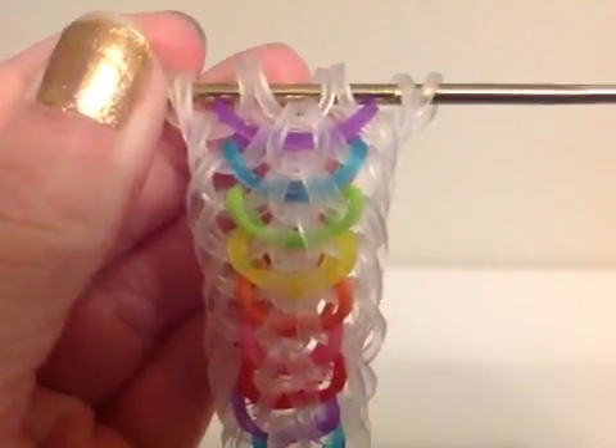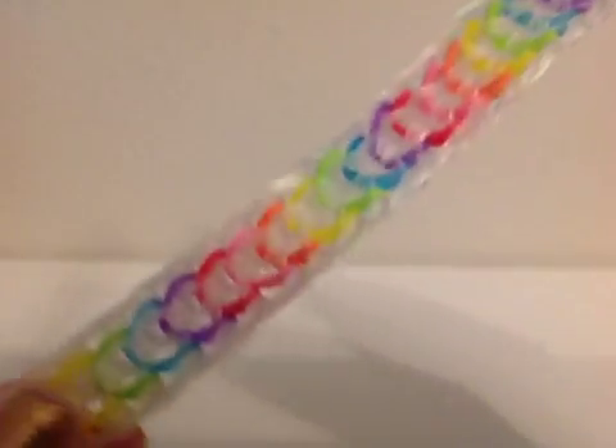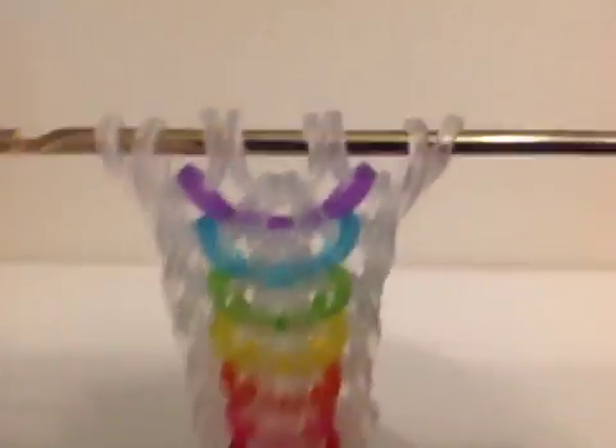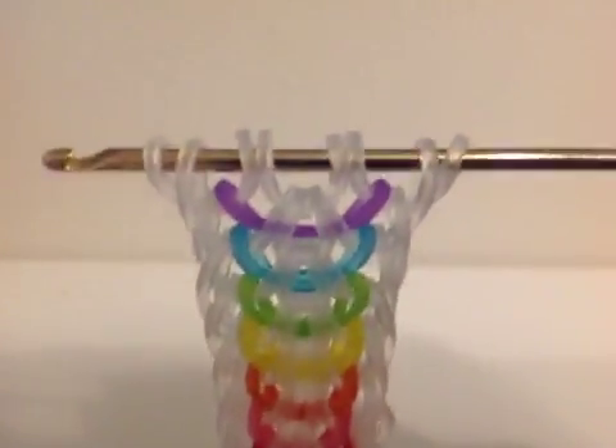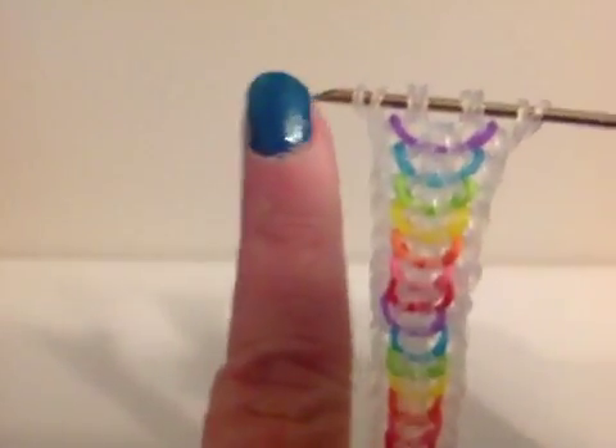Hey guys, it's Gab's Loomstuff here, and today I'm here to show you how to finish off this super interesting and cool Be-utiful bracelet. If you want to see how to make the actual bracelet, then you're going to want to watch part one of this video.